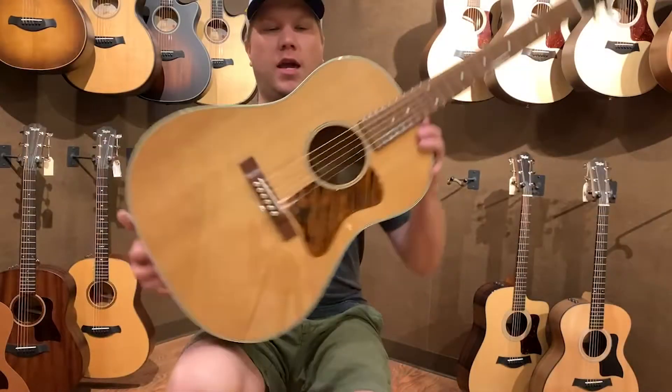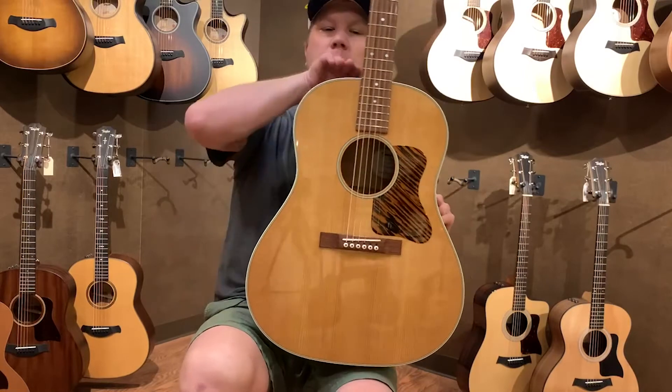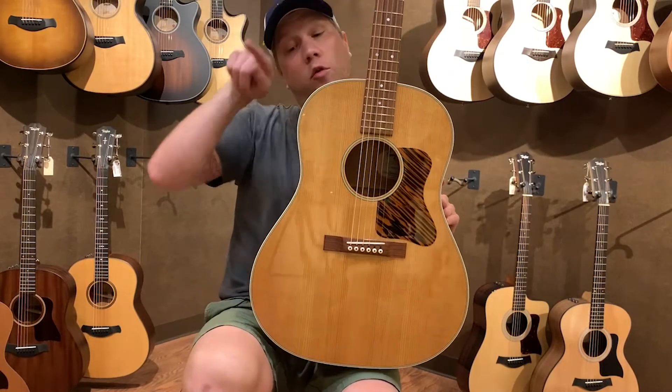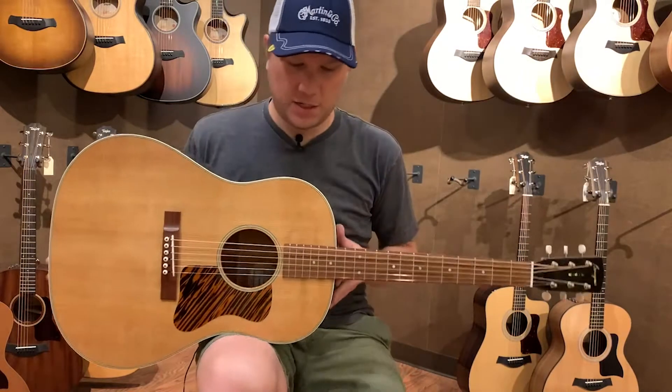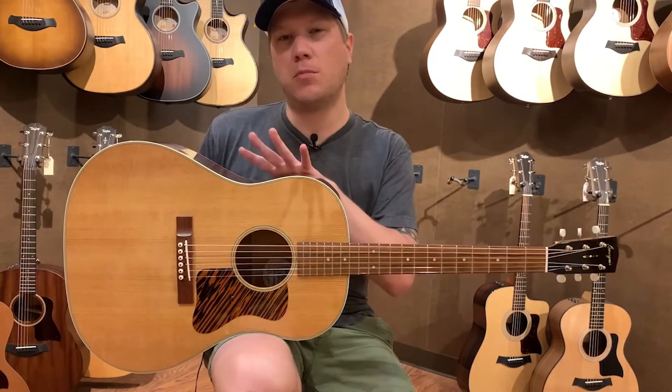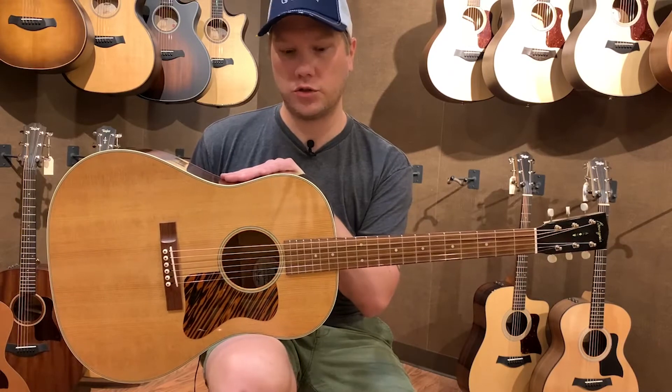As opposed to a square shoulder dreadnought that's going to have a little bit more of a square shoulder to it before it curves back into the waist, the slope shoulder dreadnought is going to have a little bit less bass, a little bit more mid-range compared to a square shoulder dread.